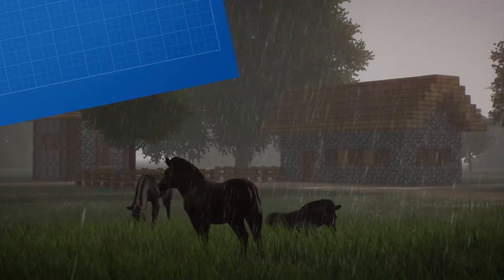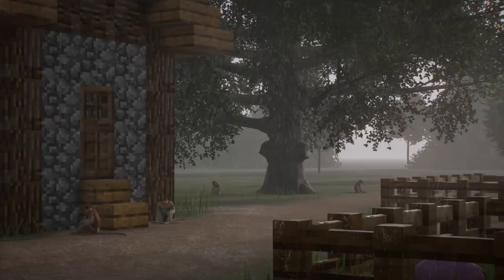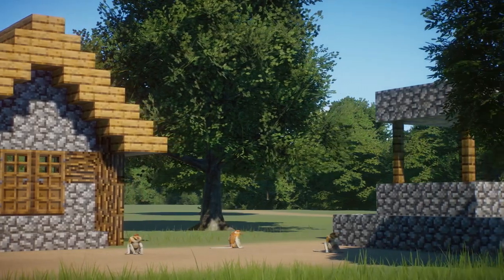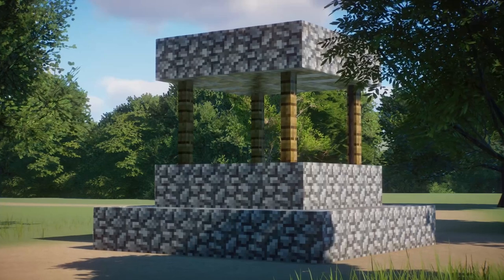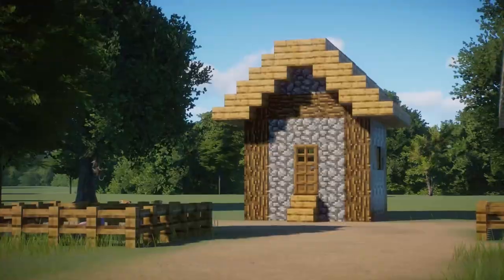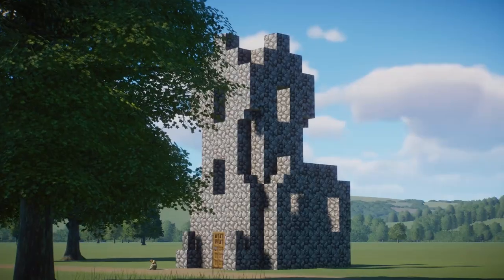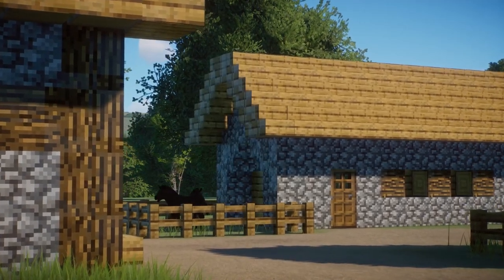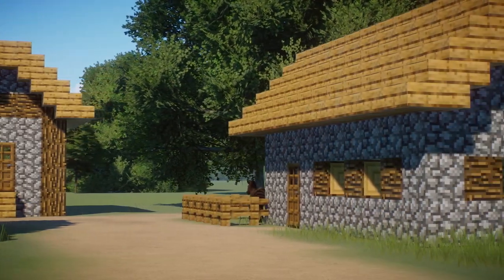Enclosure layout. Proboscis monkeys must feel like home while being inside the enclosure. That's why you need to design the furniture layout properly. First off, there should be at least one point of interest within the enclosure, like a well, market, or meeting point — just a place where your monkeys could gather together. From that place, roads should connect different districts together: the church district, the butcher's district, the farmer district. That's how you ensure communication is provided and your monkeys feel like they're in a real home.